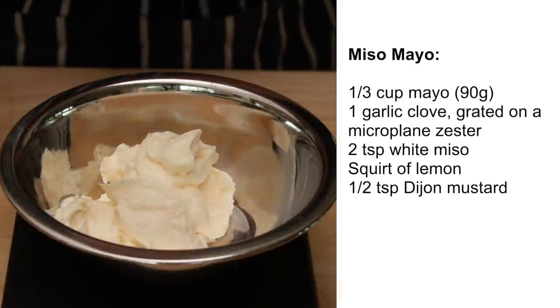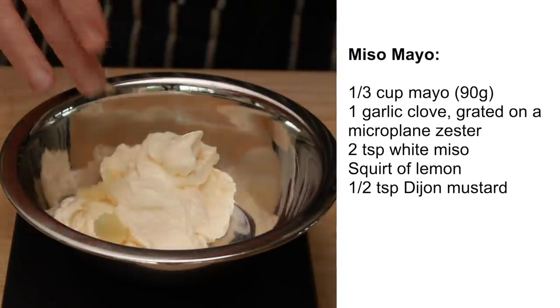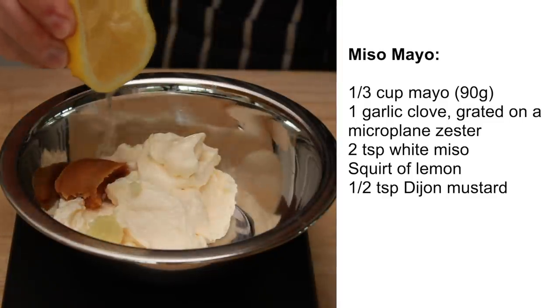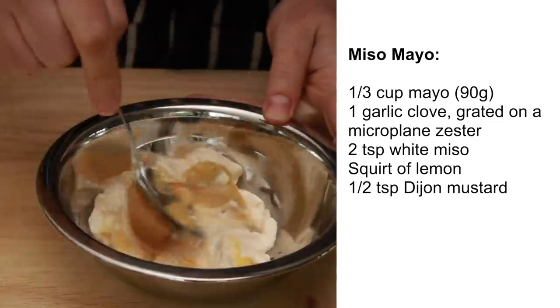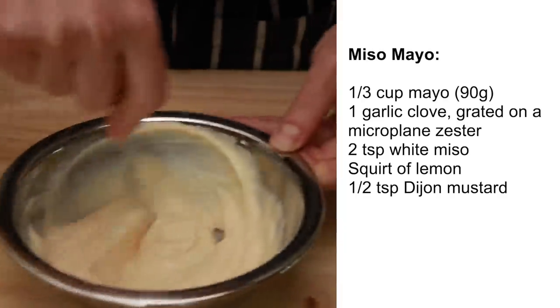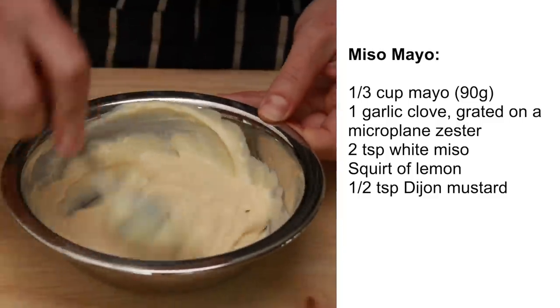For the miso mayo, put 90 grams of mayo into a bowl. Add 1 garlic clove grated on a microplane zester, 2 teaspoons of white miso, a squirt of lemon juice, half a teaspoon of dijon mustard, and mix everything until smooth. Everything in the sauce is optional and the measurements aren't important — if you don't like or don't have one of the ingredients, don't worry about it.